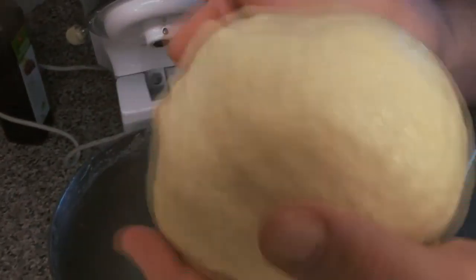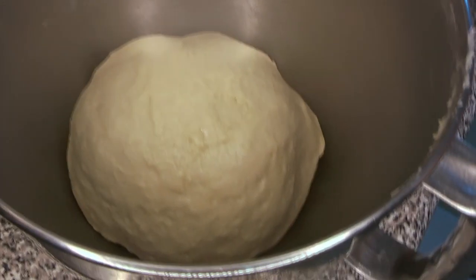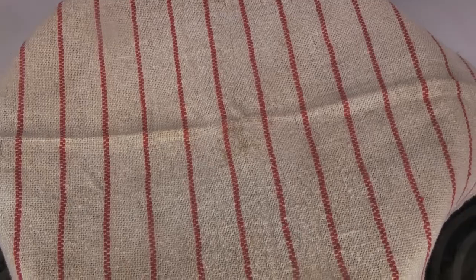We're going to form that into a ball and give it just a light coating with oil. That's going to go back into the bowl and we're going to let this rise for a little while. We want to let the yeast do its job — it's going to eat some of that sugar, make some bubbles, and produce a really nice fluffy risen dough. We're going to cover it with a clean towel and let it sit in a warmish spot.